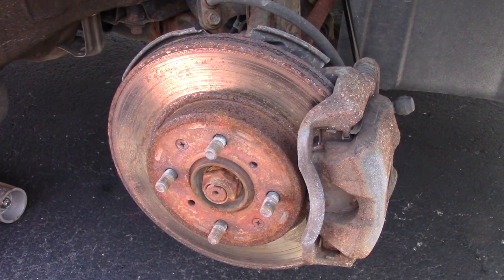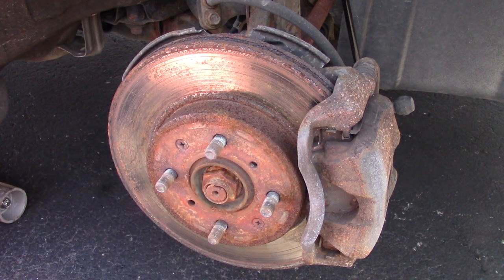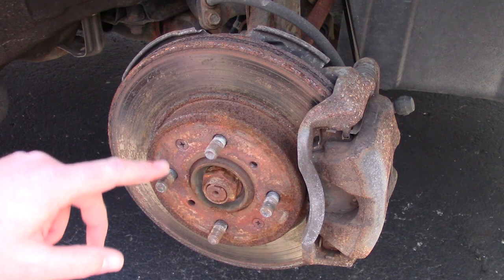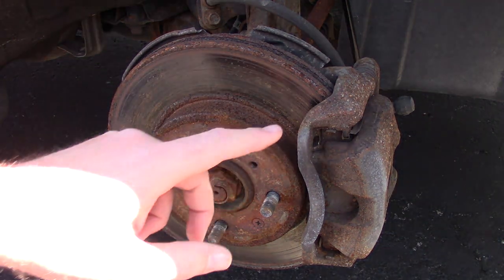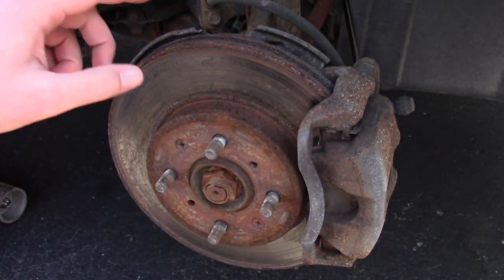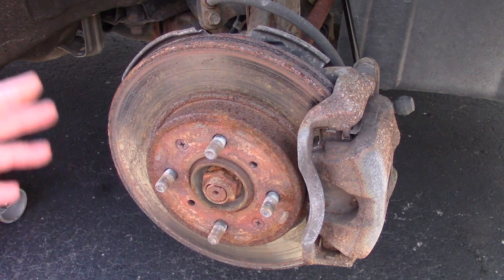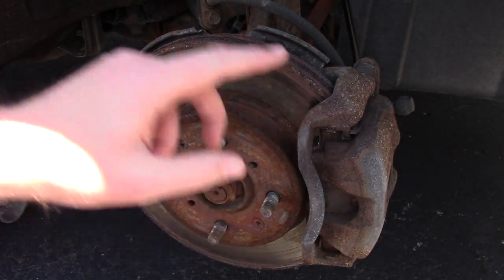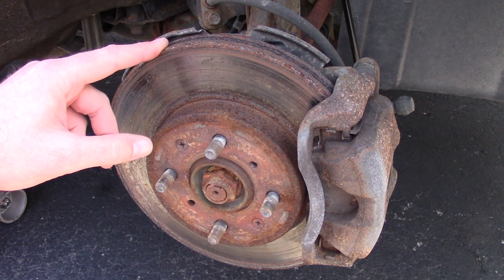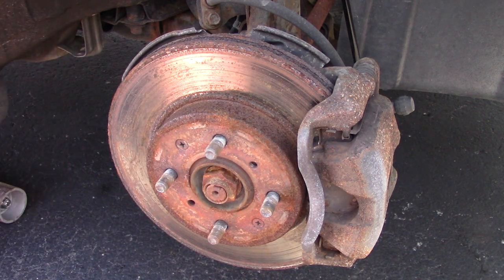I'm going to take a wire brush attachment on my drill and knock all that rust off before we reassemble everything. I do want to point out that there's a lot of stuff in here that's going to be upgraded in future videos. I'm going to do extended wheel studs and a cheap big brake kit comparison — looking at four-piston Wilwood calipers in the stock 262 millimeter rotor size, but also the ITR upgrade using an Integra Type R caliper and a 280 mm rotor from a Mini Cooper. That'll be in a future video.